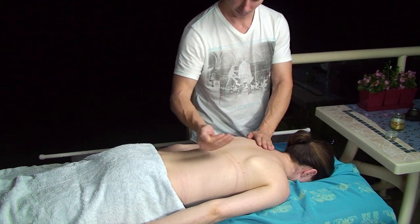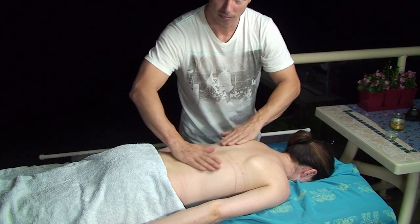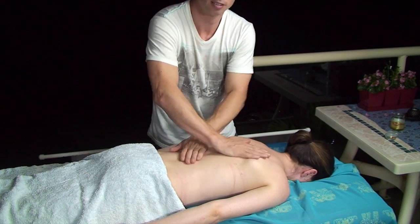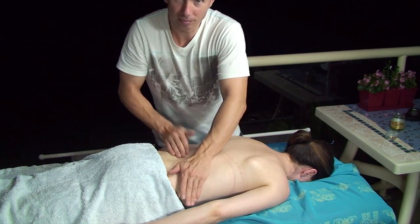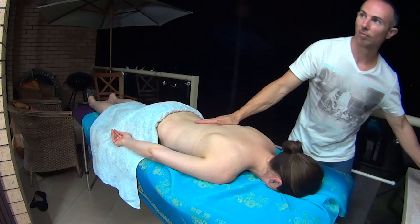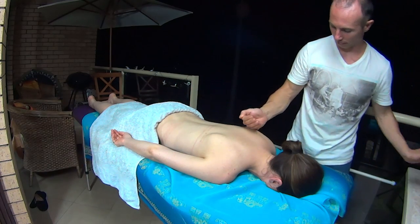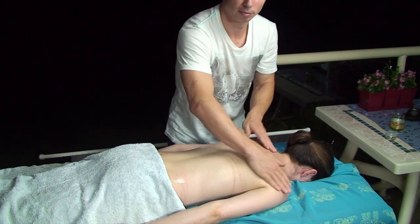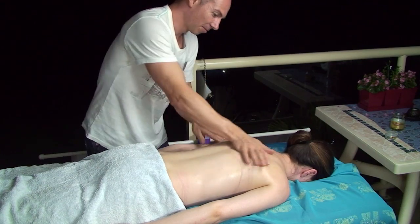Welcome to Massage ASMR. Today I'm doing a back massage. I'm slowly rubbing the oil into the back, gently rubbing my hands over the body. This helps just to prepare the body for the massage.